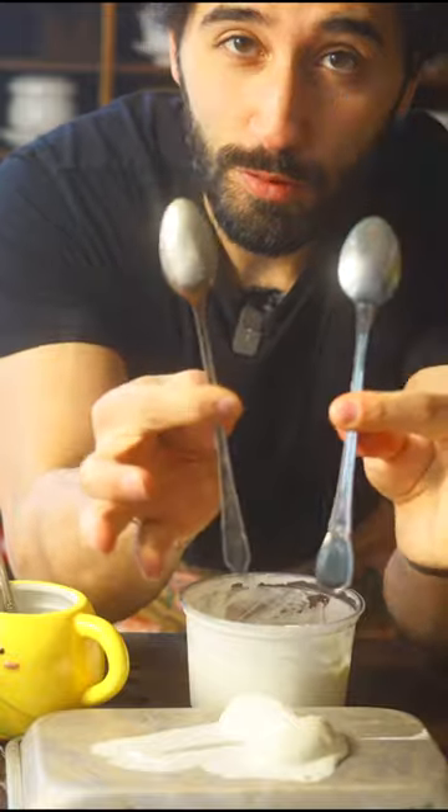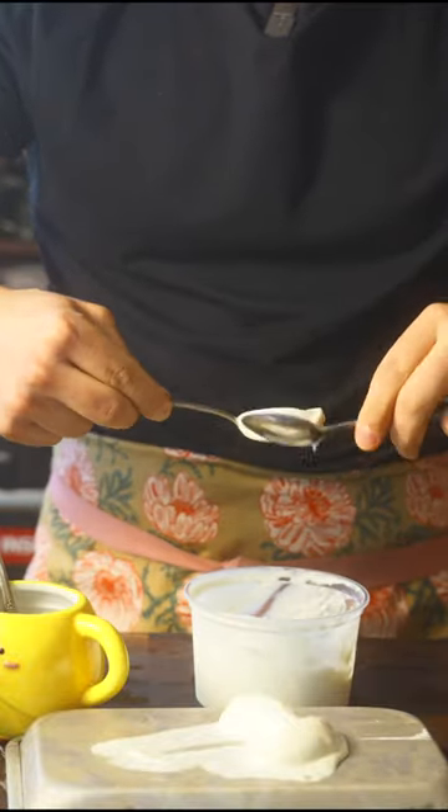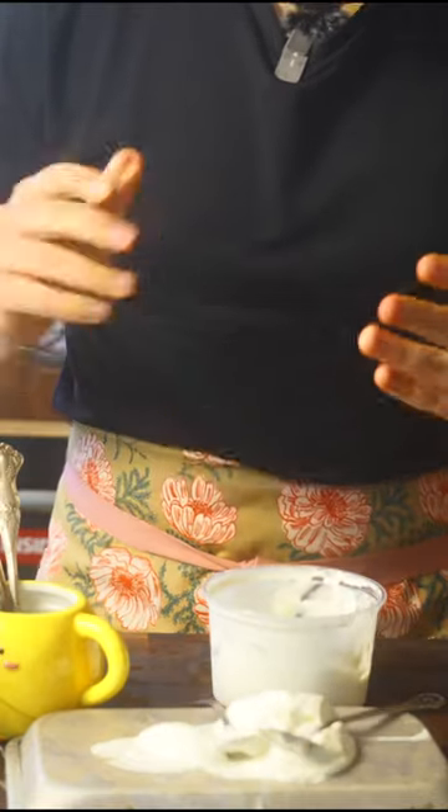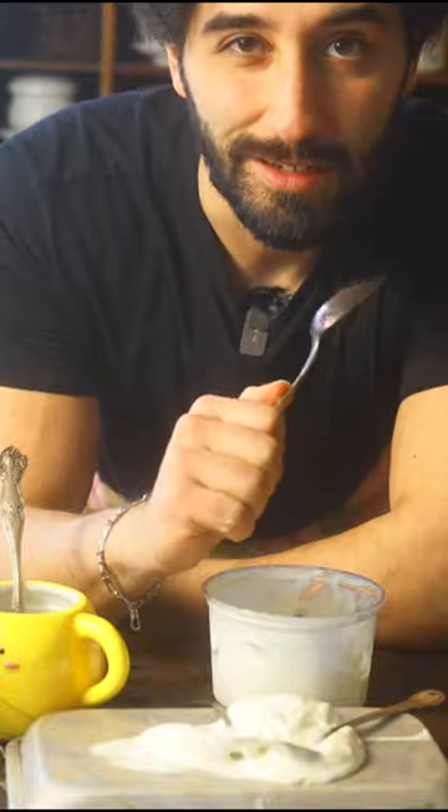Now for Quenelles, you use two spoons. I have way less practice with this, and all you're doing is running them across each other like so. I think doing a Rocher is just way easier — just one spoon, some warm water, and that's it.